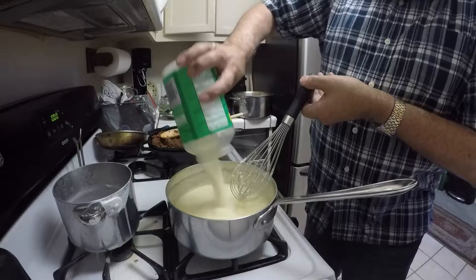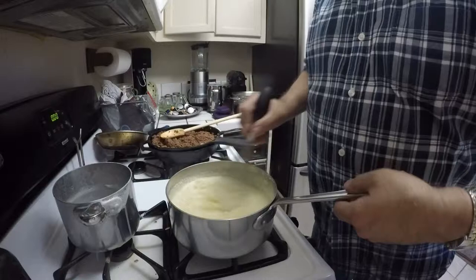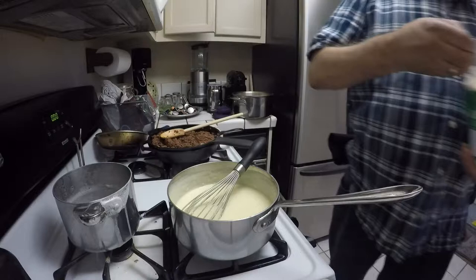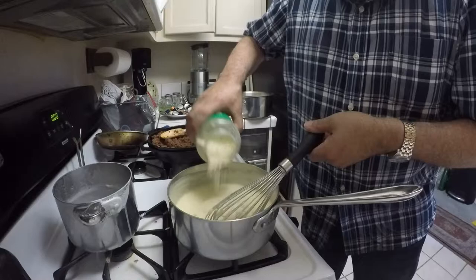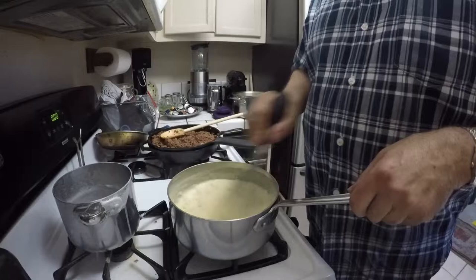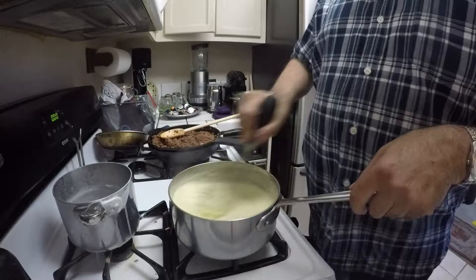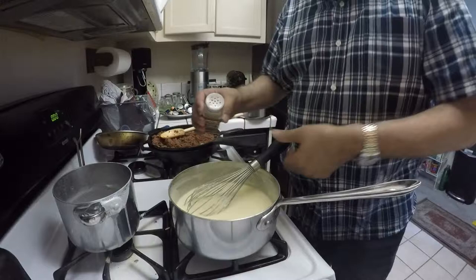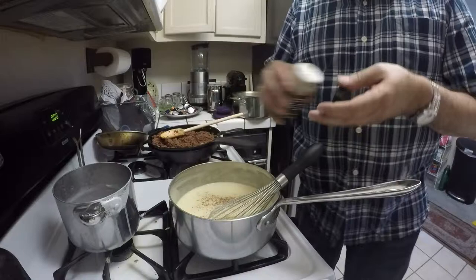That is about 2 to 3 ounces there — I have more that I will add in just a second. I am getting more Parmesan cheese and just going to eyeball this — that is about 4 ounces total, or about a half a cup. And to all my bechamel sauces, I always add ground nutmeg. It gives it a little enhanced flavor — just enough to add a little taste.